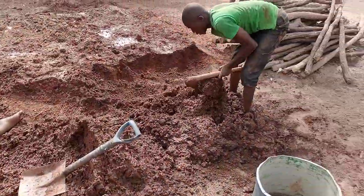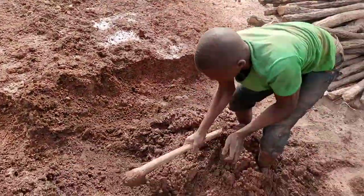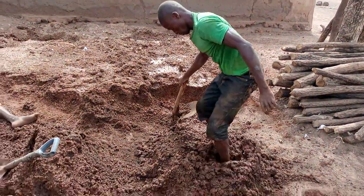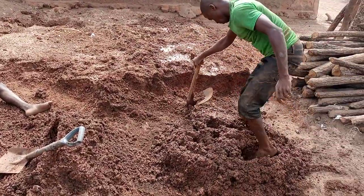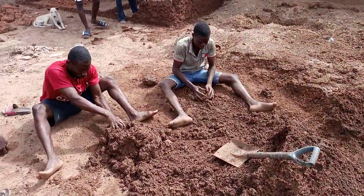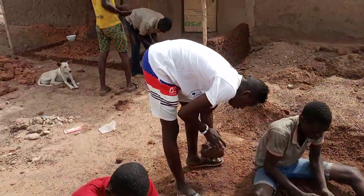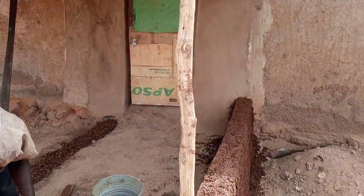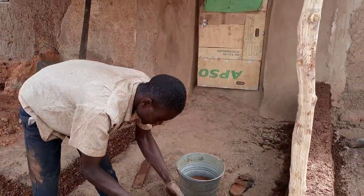As you can see, this is the owner of this particular work and he is mixing up the soil for the building to be started. This is how it is mixed — this is a typical northern indigenous way of building. All these brothers are here helping him to build what we call a veranda or porch, which he's going to attach to his room so that he'll have some additional space outside.